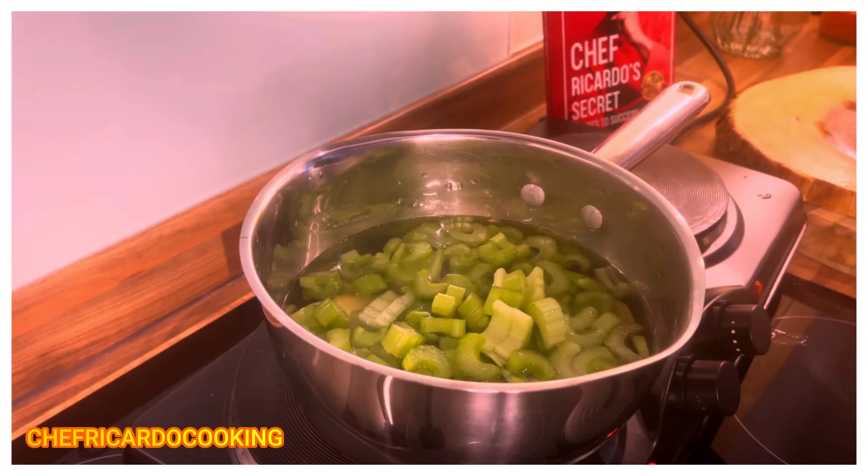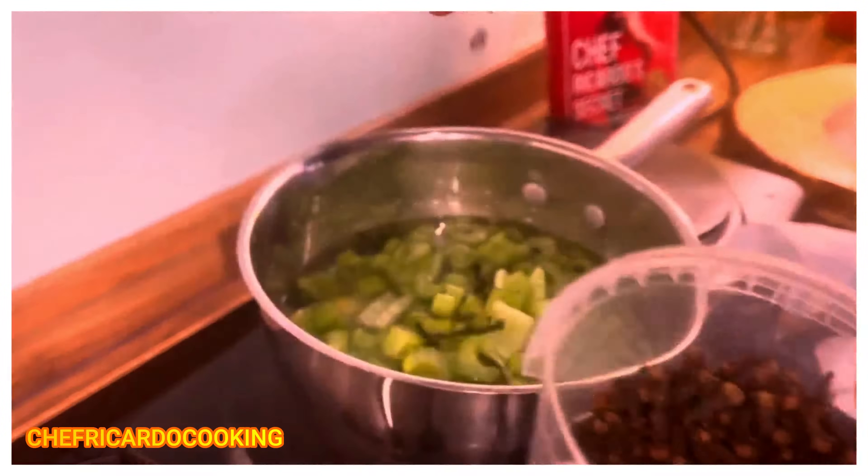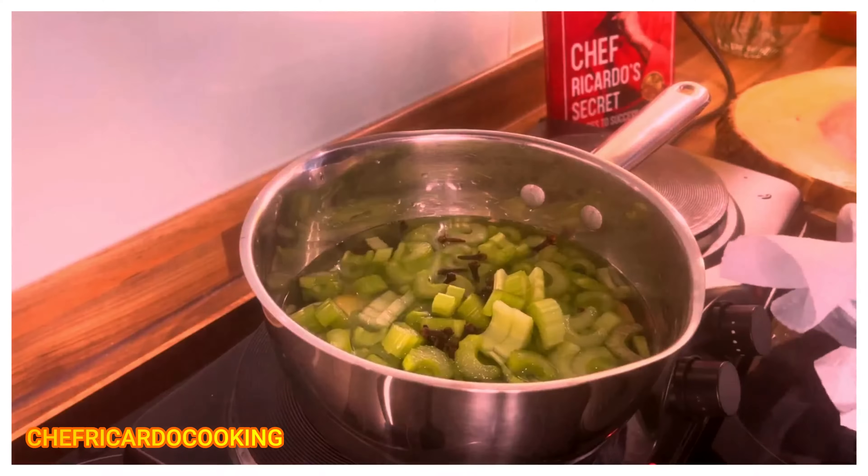Now here's one of my secrets — I like to use cloves also. Cloves are very good for this tea. I'm going to put a few cloves in — it's going to help you as well.